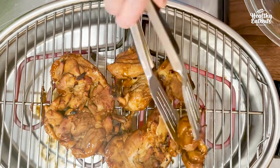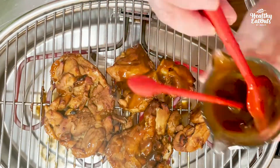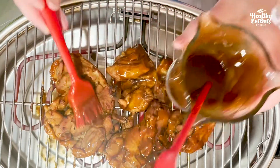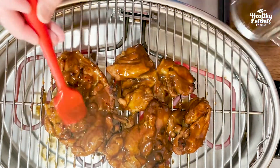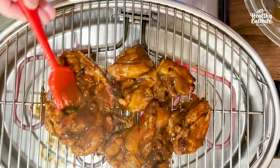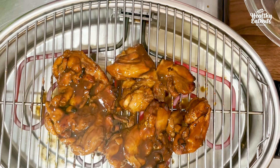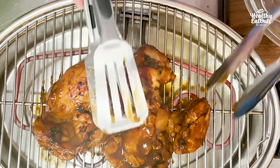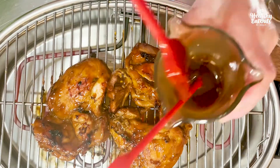Let's turn on the other side and baste our marinade or our sauce. Grill five minutes on one side and flip on the other side for five minutes, then we will have our perfect grilled chicken adobo. Five minutes is up — turn on the other side and apply the final basting of our adobo marinade.